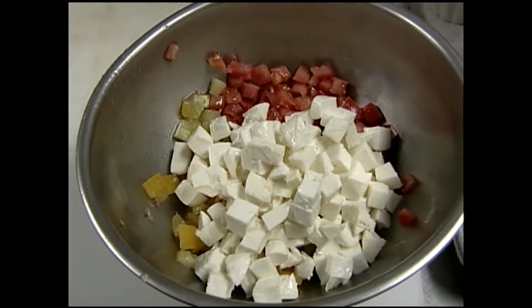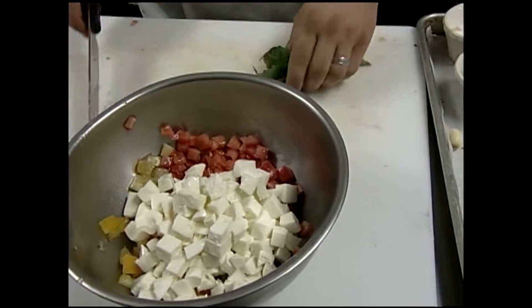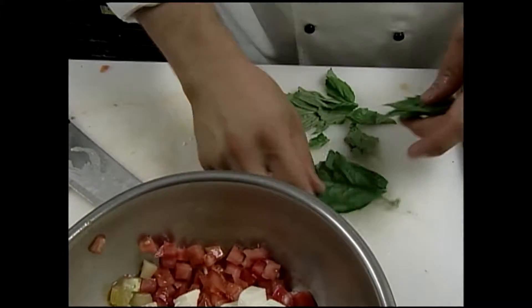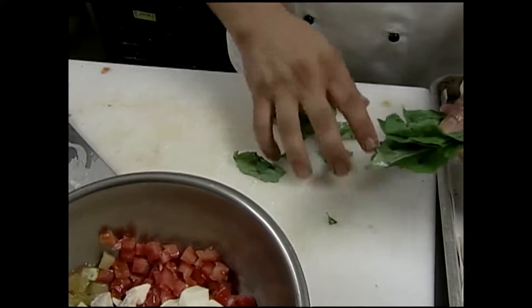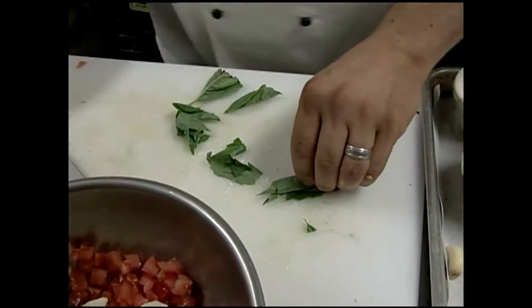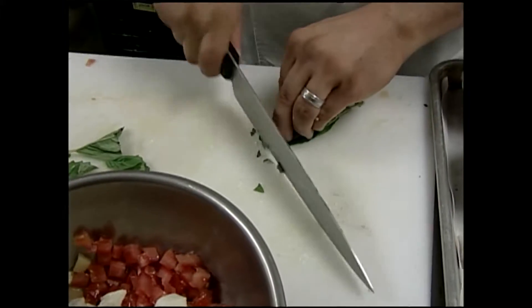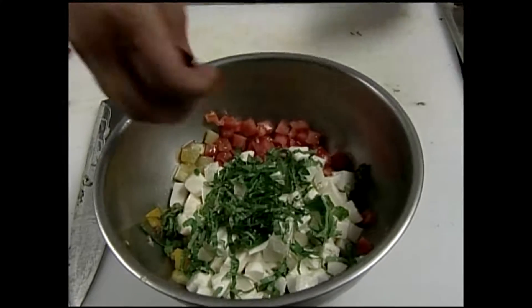I'm going to add a lot of fresh basil because I love fresh basil. We'll do our little chiffonade here — take your large leaves, pile them up together, roll them up, and cut nice ribbons. I might just throw in a few black olives today too, just for a little bit of color.